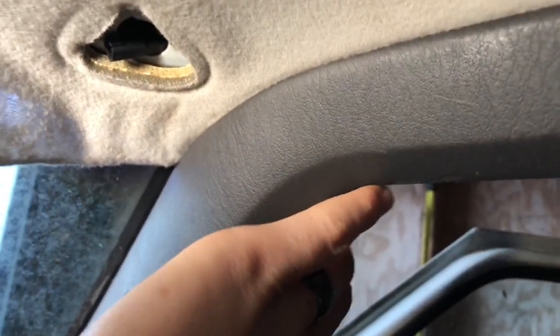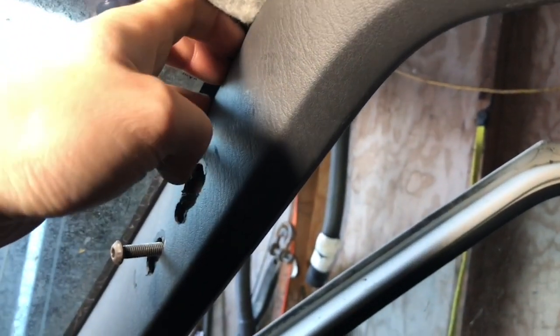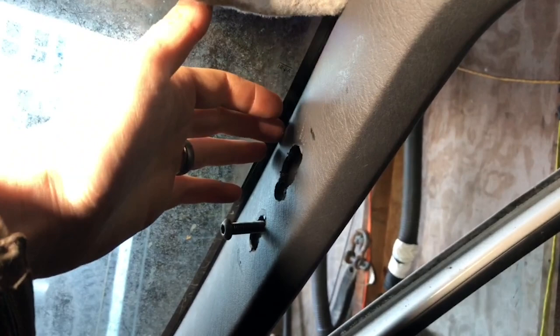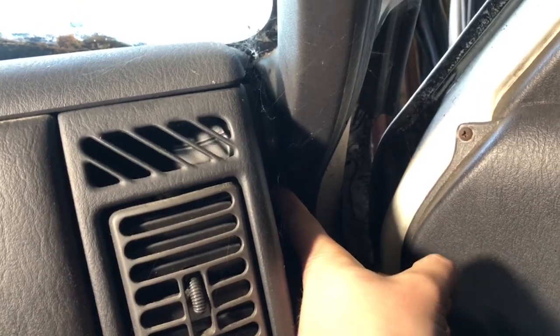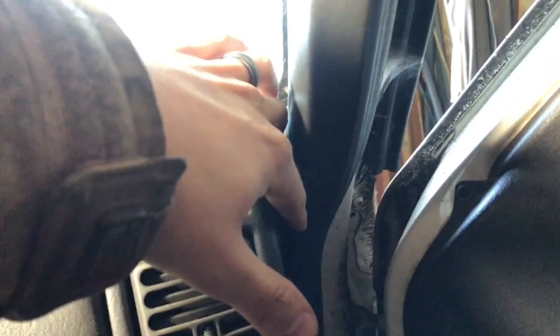This panel literally just snaps off — it has a bunch of those push-pin clips. So just be careful, and if you get a screwdriver behind there, you can use trim removal tools and just pry it off. The trickiest part is down in the door jamb where it's a bit difficult to get it pulled out of the crevice. You kind of have to tweak the whole plastic piece a little bit, but it's easy enough to get out.